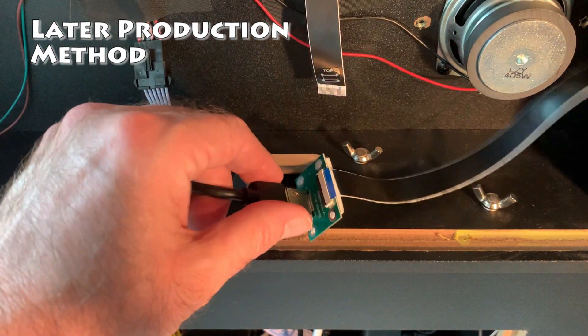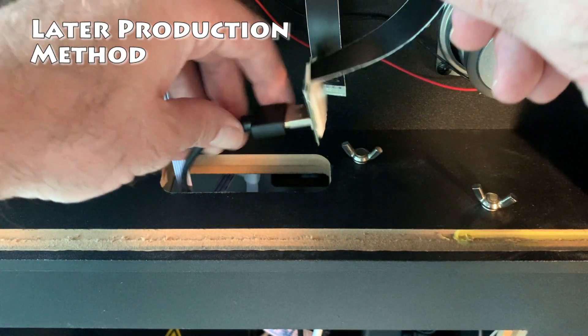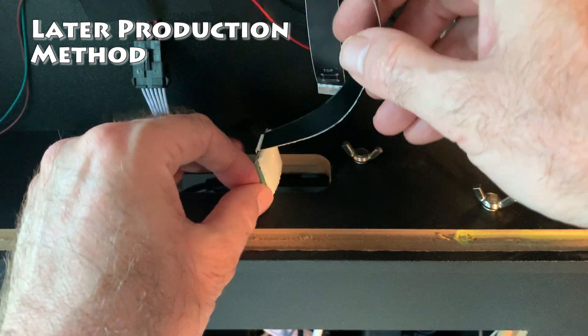Now that the extra EDP cable is attached, we're going to tuck the wire down into the lower compartment, just leaving the top of the EDP cable exposed so we can connect it to the new board.